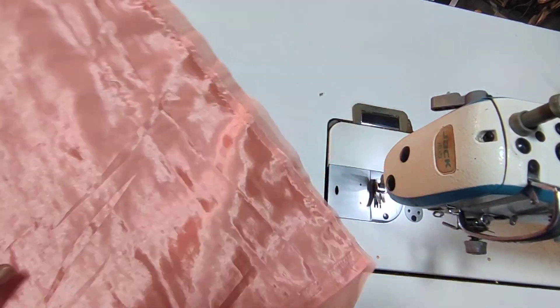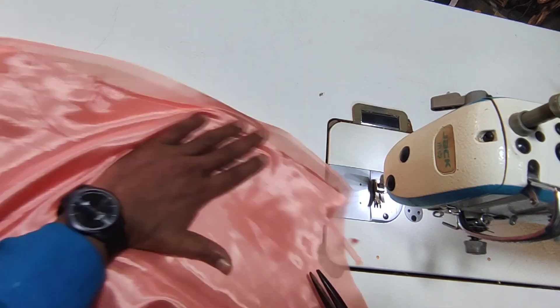This is the back side. I am going to cut the hands.